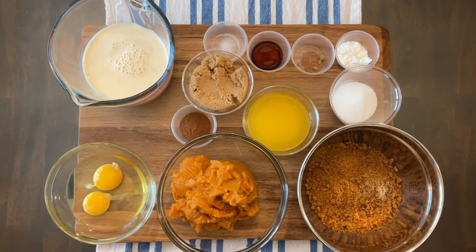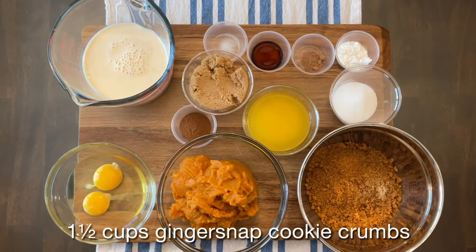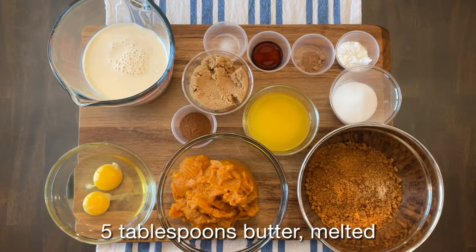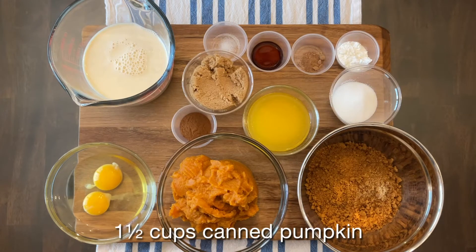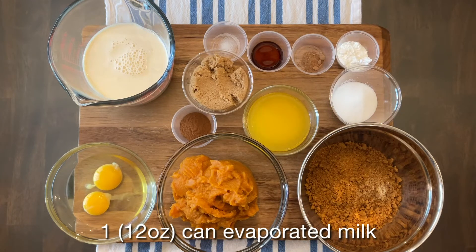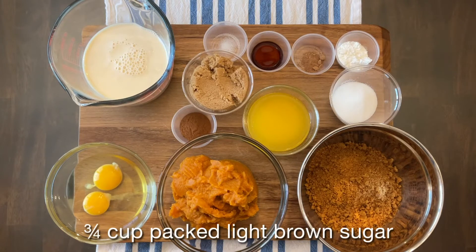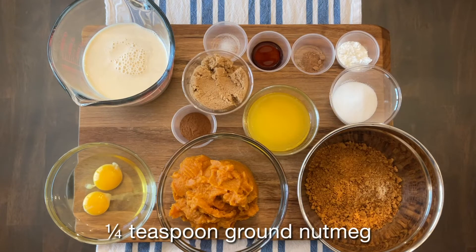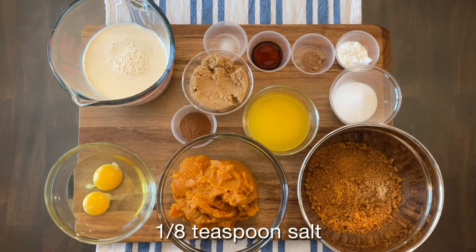For ginger snap pumpkin pie, we will need: one and a half cups ginger snap cookie crumbs, one quarter cup granulated sugar, five tablespoons butter melted, one and a half cups of canned pumpkin (not pumpkin pie filling), one 12-ounce can evaporated milk, three quarters cup packed light brown sugar, two large eggs, a tablespoon of cornstarch, one teaspoon ground cinnamon, one teaspoon vanilla extract, a quarter teaspoon ground nutmeg, and an eighth of a teaspoon of salt.